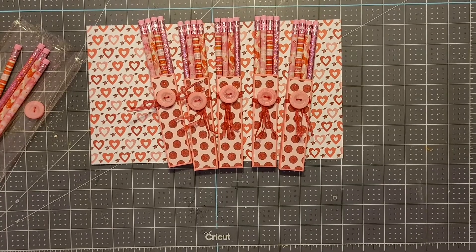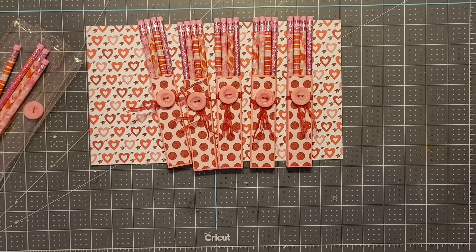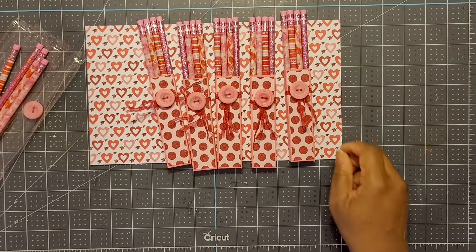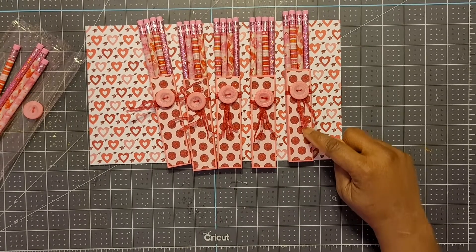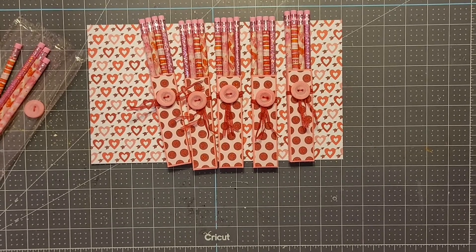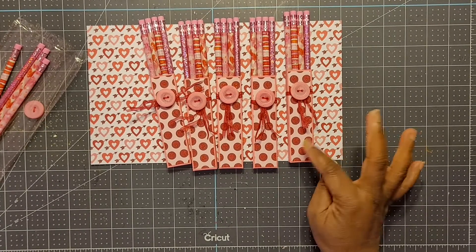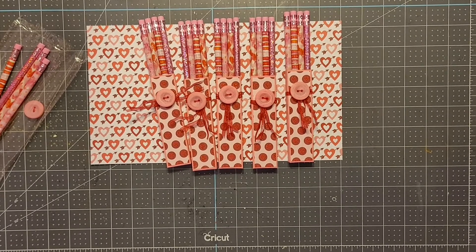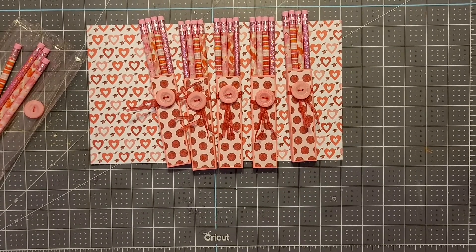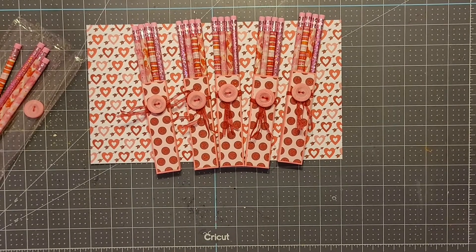If you're interested in how I created this pencil holder box, leave me a comment below and I can come back and do a quick tutorial to show you how I came up with the dimensions and designed this box. I simply layered decorative paper on the front and I really like how it came out. I can also come back and show you how it looks when it's stuffed with candy inside the pretzel bag. I'll also post a pic on my Instagram account.